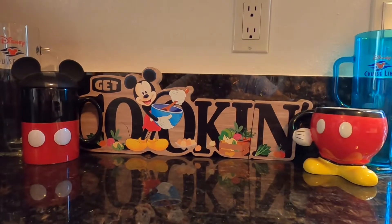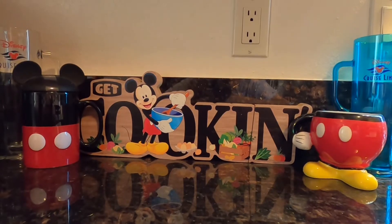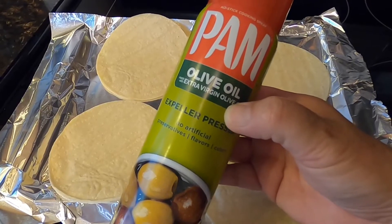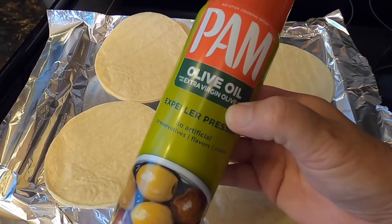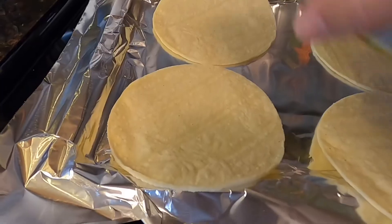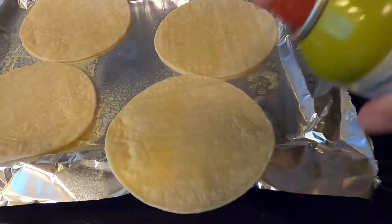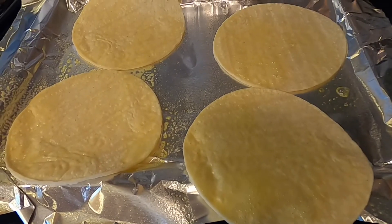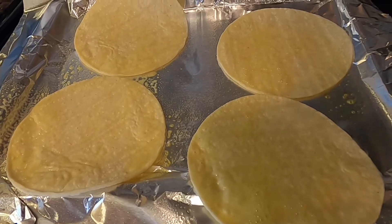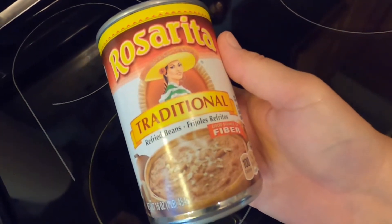Hey, welcome back everybody! We're making no-fried tostadas today. I have my oven on broil. I'm going to spray my tortillas with a light coating of olive oil from Pam, then put them in the oven for about 10 minutes. We choose to use Rosarita traditional refried beans.